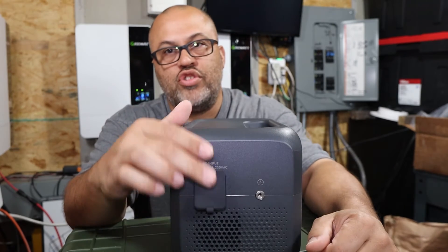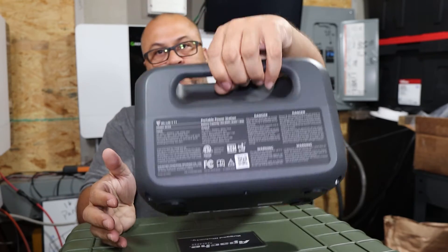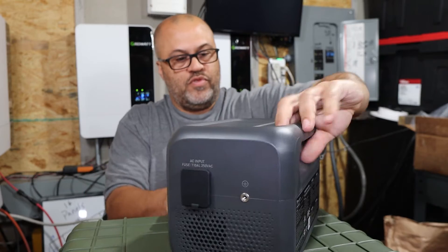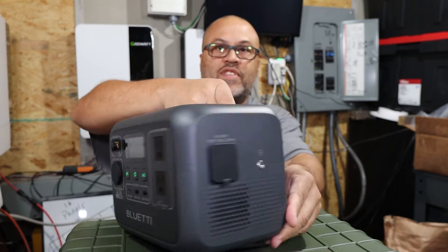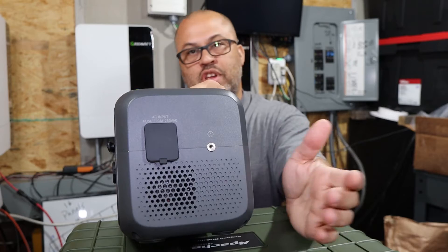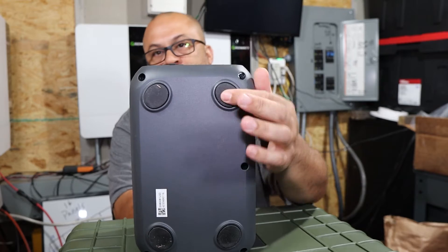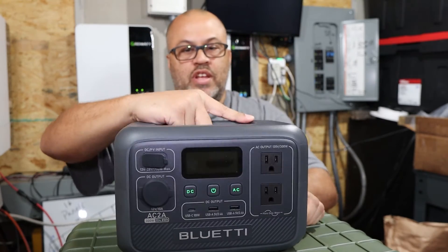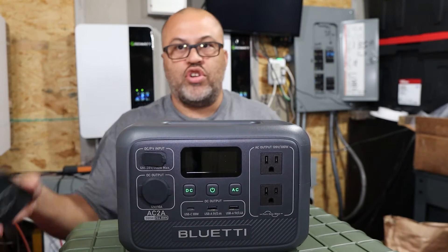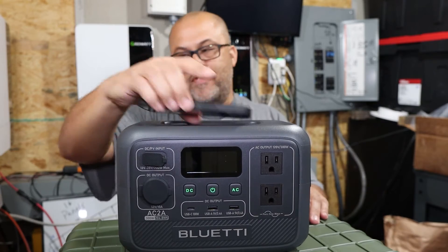The AC charger plugs in the back — it's just a straight cord. There's a built-in handle, cooling vents on the sides, a ground on one side, and air coming in one side and out the other. The bottom has rubber feet so it won't scratch anything. This unit does not have a built-in wireless charger on top like some units — it's a flat top.